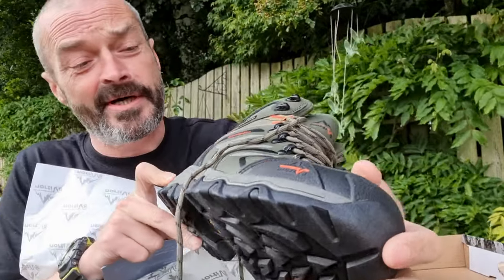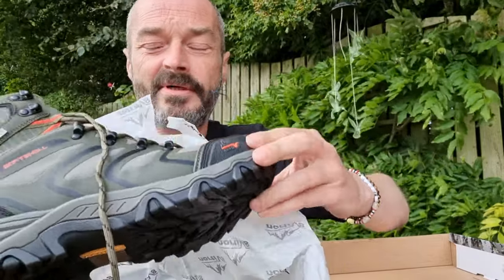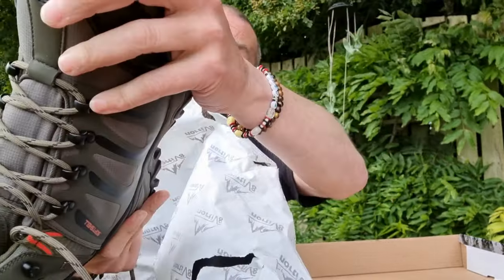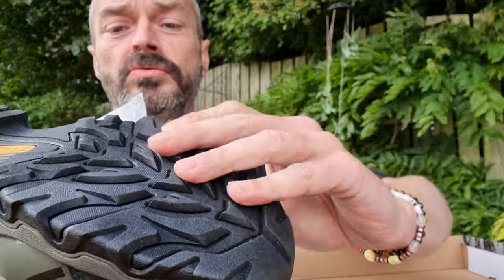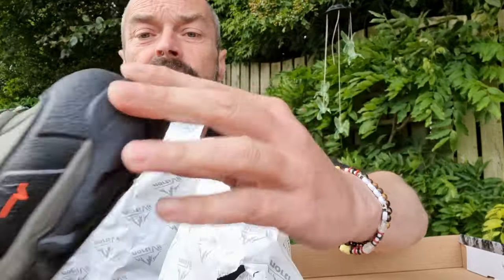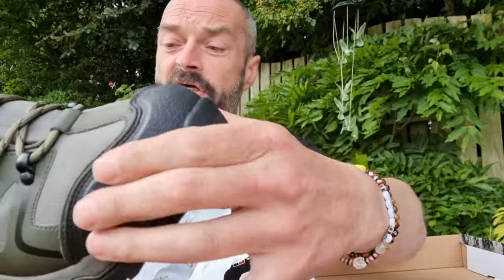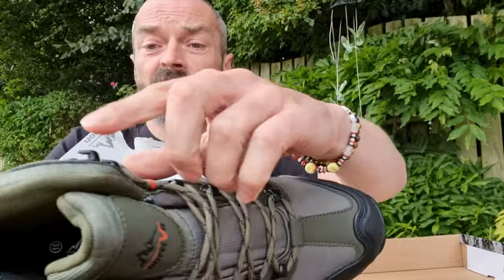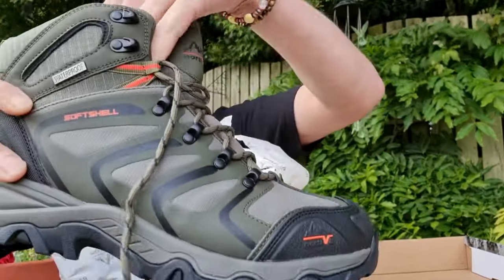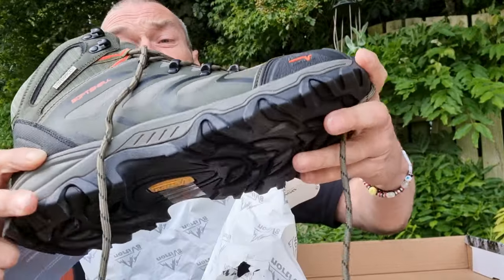These are actually very similar to the boots I've got at the moment. Looks as if they've got a decent rubber sole. They actually feel quite well made. It's obviously got the kind of rubber section round the front, and the eyelets. Very comfy kind of sole on it as well, and pretty decent laces.